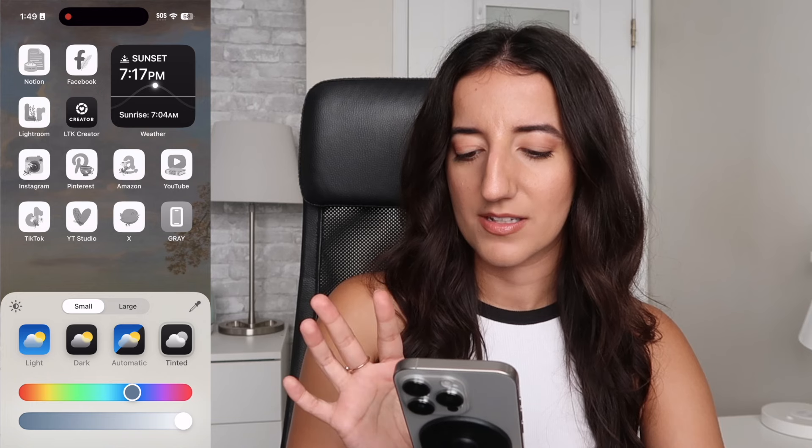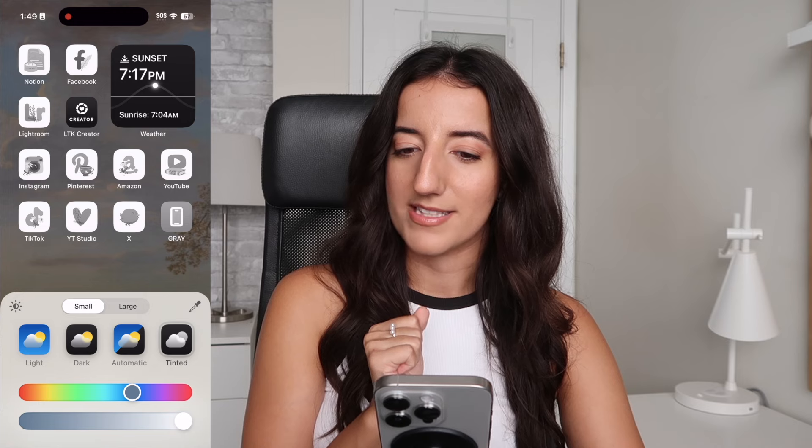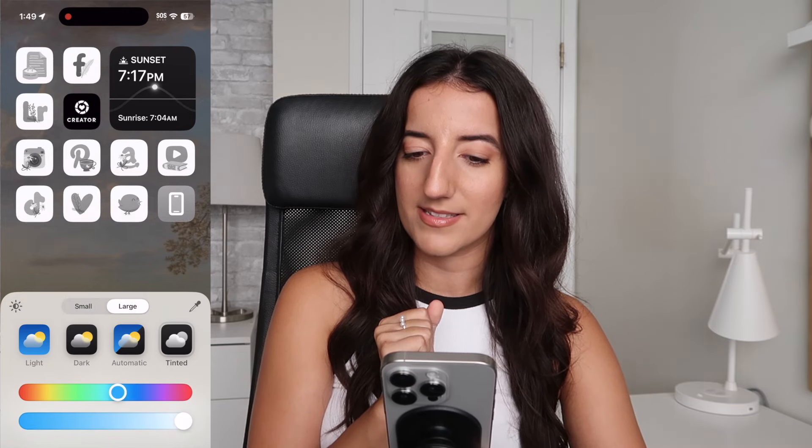I like the look of white apps. And you can also have small icons or large icons — I think I like the large ones.